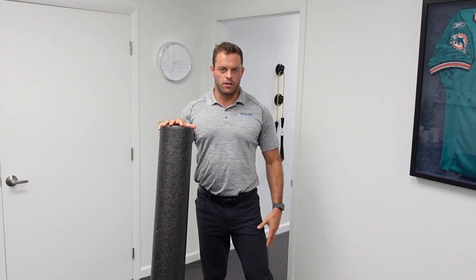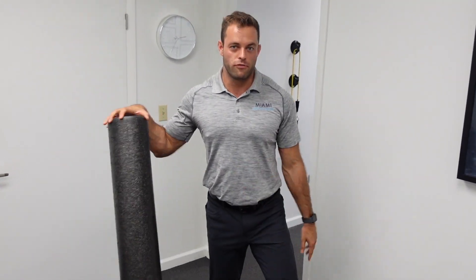Do you get IT band pain down the side of your leg with quad tightness? Well, look no further. I'm going to give you a couple tips of how you can fix it at home.